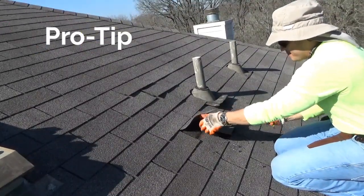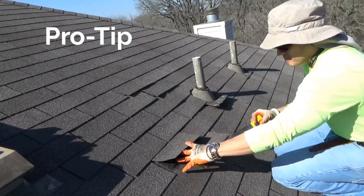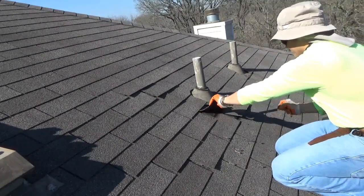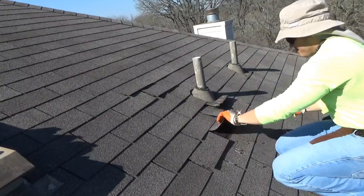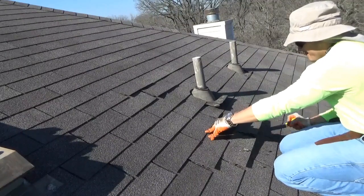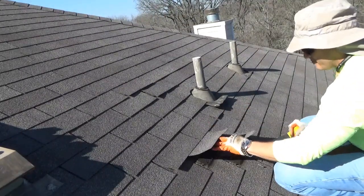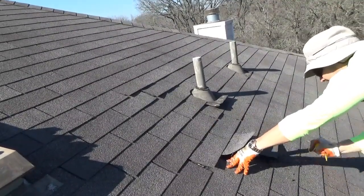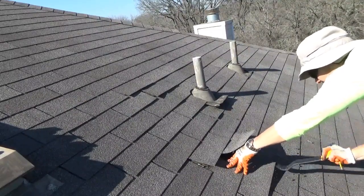Pro tip: try removing every nail at least one foot around the perimeter of your work area — this will make the project easier. When using your flat bar and removing nails, especially on the left and right vertical sides of your work area, be very careful. You don't want to damage the existing shingles outside of your work area, as that will only give you extra work repairing unnecessary shingles.